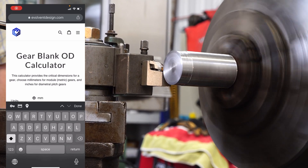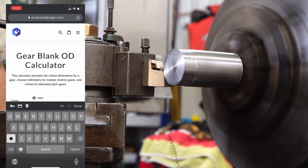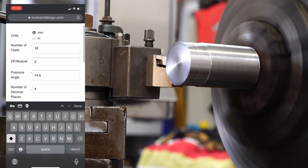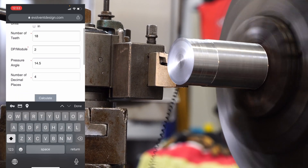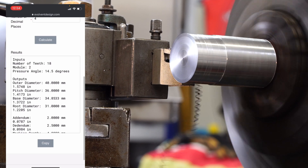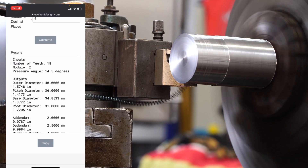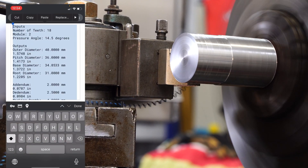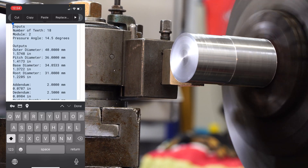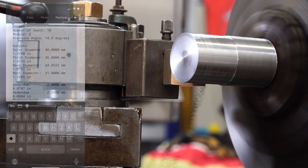Okay, we're back again, but this time we're on a mobile device. Here's our gear blank calculator — I've already populated it with the same exact parameters as we did on desktop. I'm going to hit Calculate. It gives us the same information as desktop. Copy that and send it to somebody in an email or do what you please with it. It works on a mobile device as well.